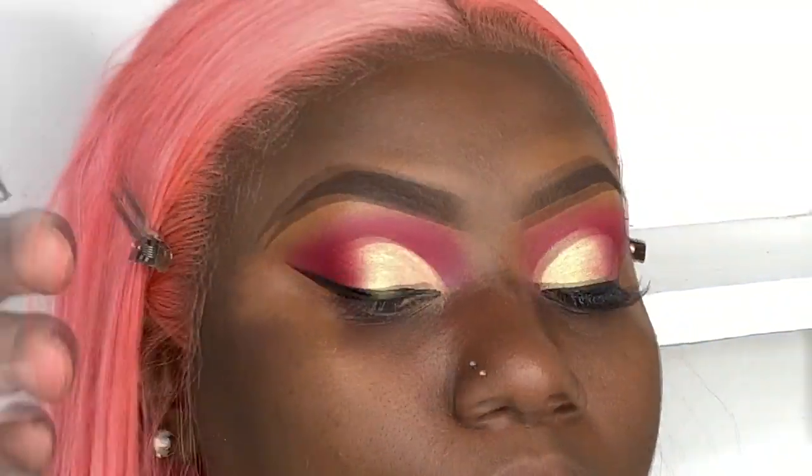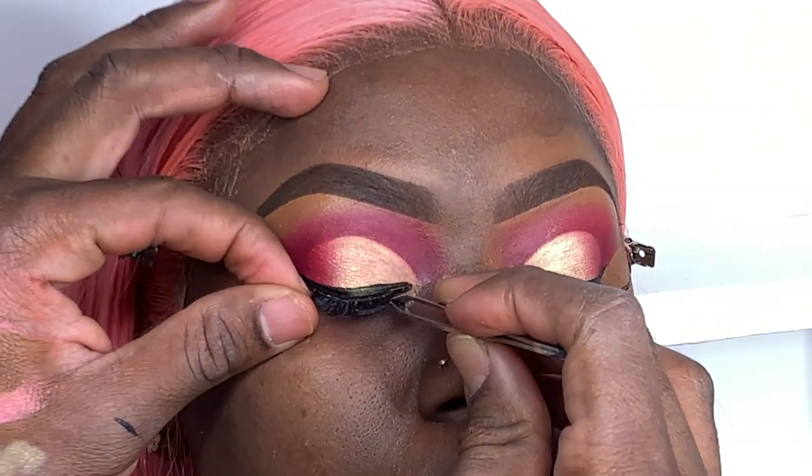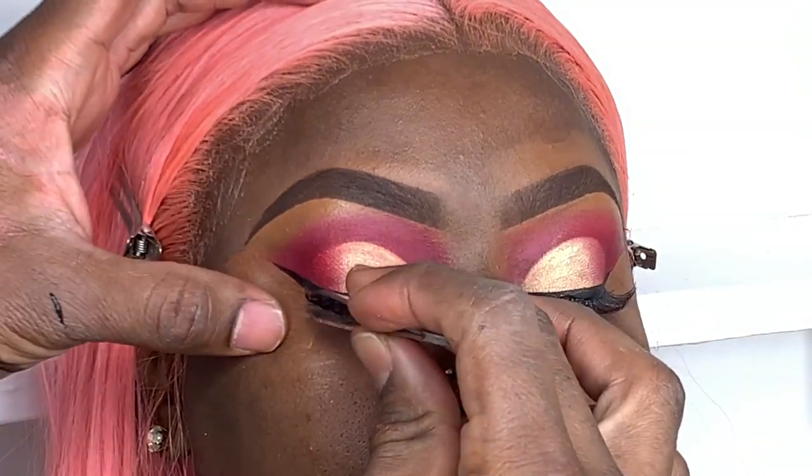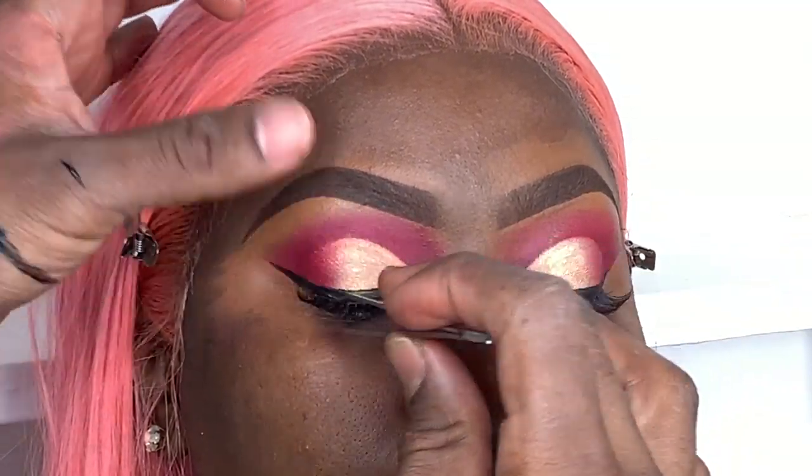Next I'll be using wispy lashes to stack her lash. I always start off with a baby lash then put the real lash on top. The lashes will be listed in the description box.